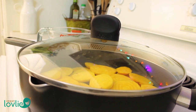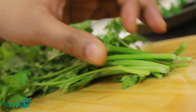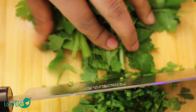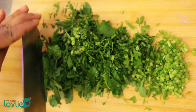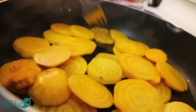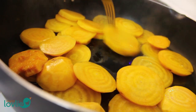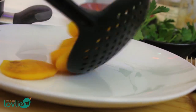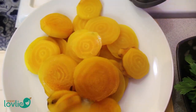While the beetroot is cooking, we can go ahead and prepare the rest of the vegetables. Slice the mushrooms and finely chop the parsley leaves, then cut the onions. Occasionally check on the beetroot and flip them and rotate them around so that they cook evenly. Insert a fork into the beetroot to check if they are ready — if they are soft and the fork goes in smoothly, it means they are cooked and we can remove them out of the pan.